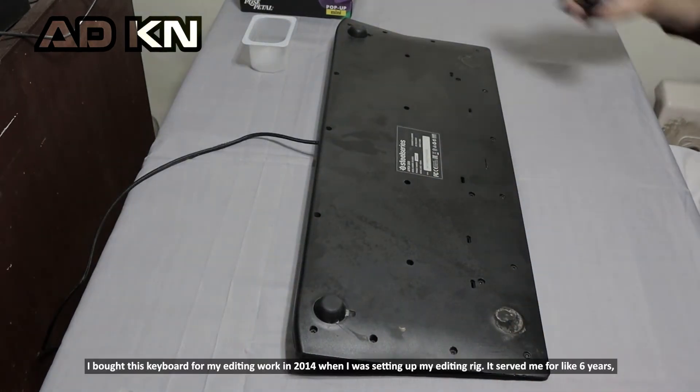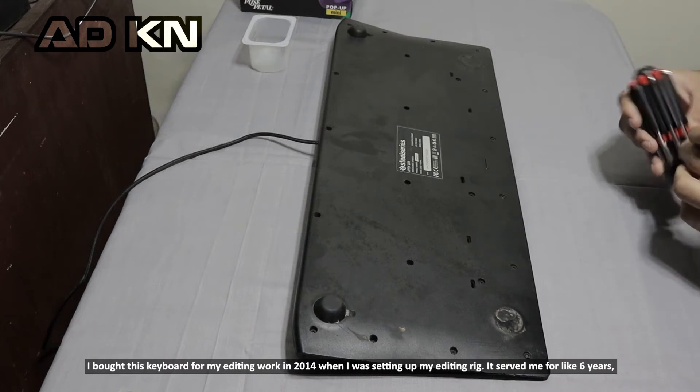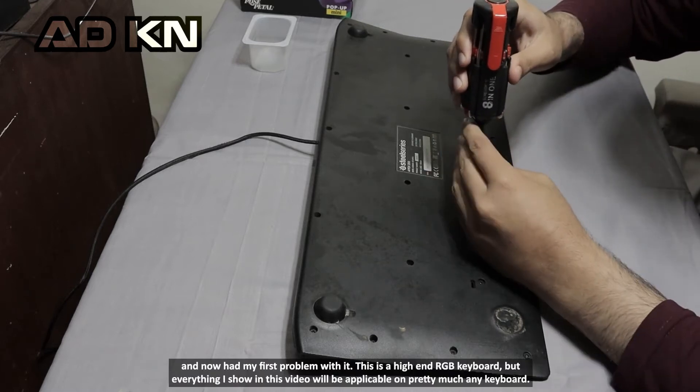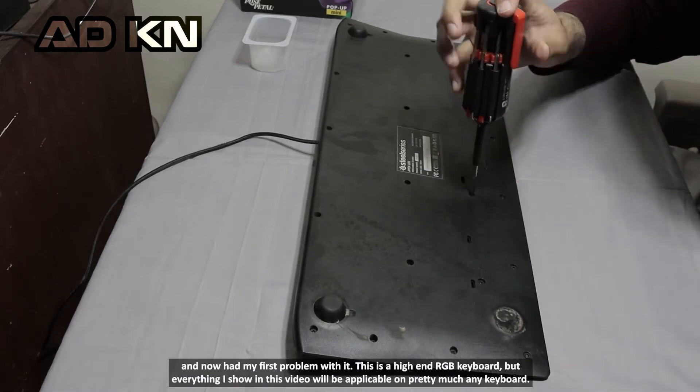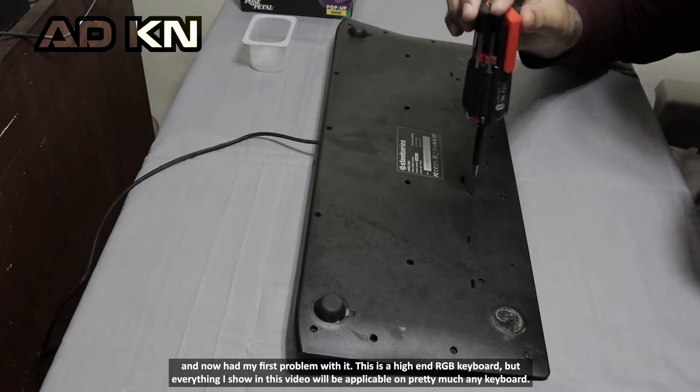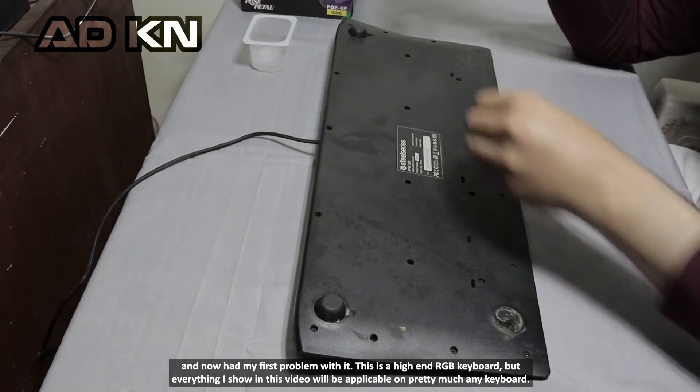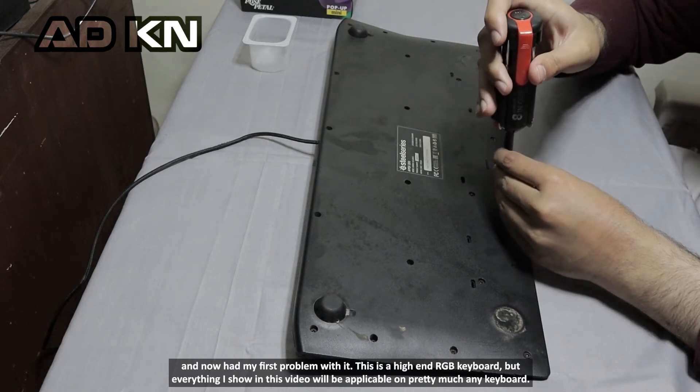I bought this keyboard for my editing work in 2042 when I was setting up my editing setup. It served me for about 6 years and now I had my first problem with it. This is a high-end RGB keyboard, but everything I show you in this video will be applicable on pretty much any keyboard.